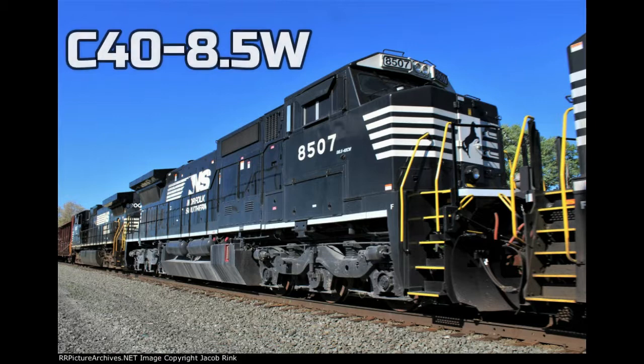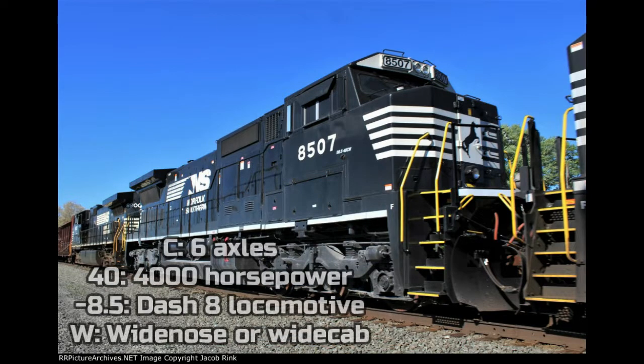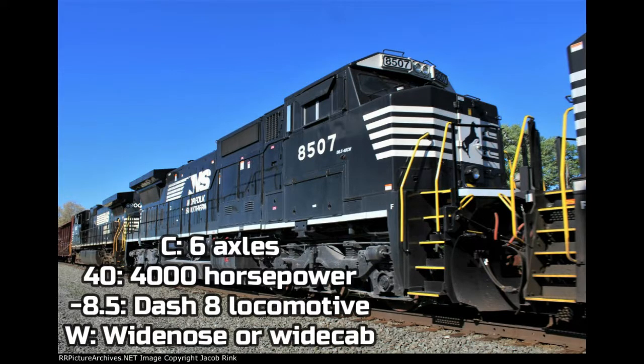Last but not least, the final Dash 8 locomotive. This was built in 2012 by General Electric, then rebuilt by Norfolk Southern. It's called the GE C40-8.5W. It basically looks like a C40-8W, but there are only 5 of them — with a cab that looks like an SD60E, kind of like an SD60E and a Dash 8 mixed together. The C means 6 axles, 40 means 4,000 horsepower, Dash 8.5 means it's a Dash 8 locomotive, and W means it has a wide nose or wide cab.